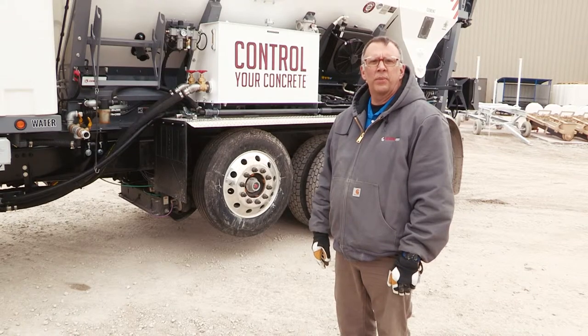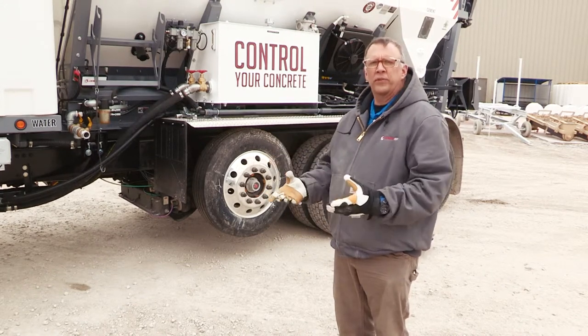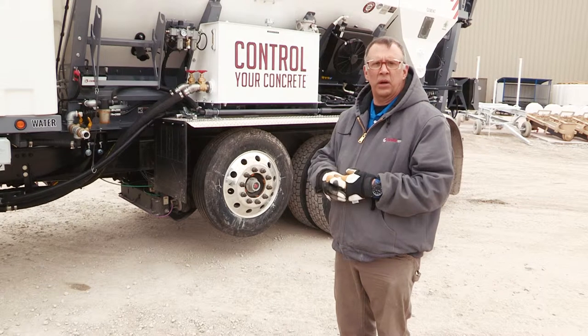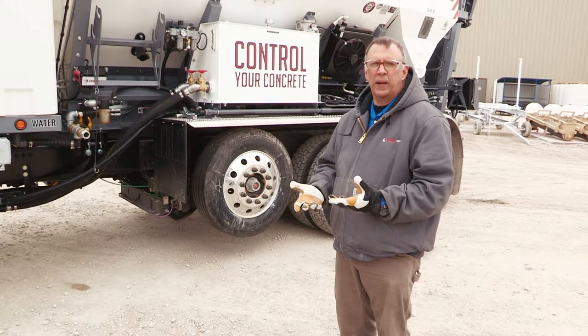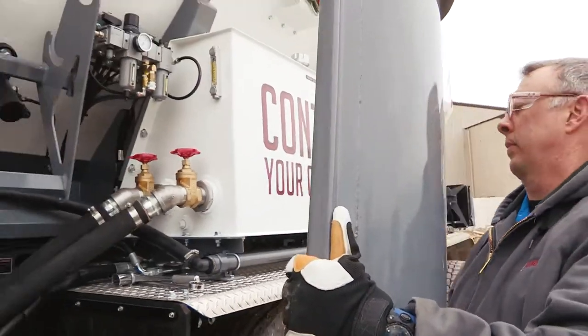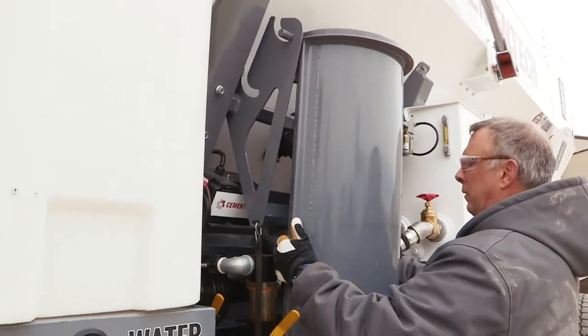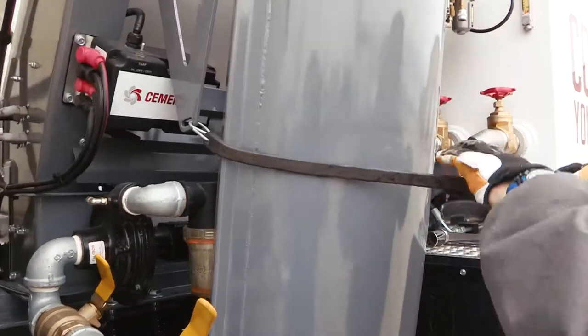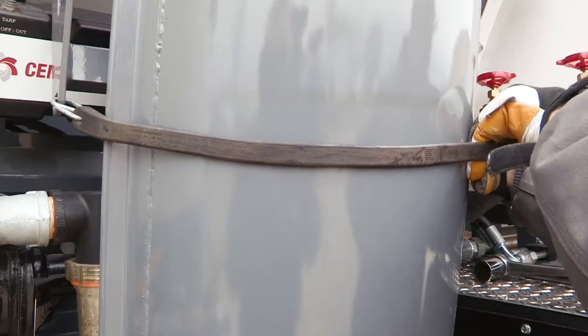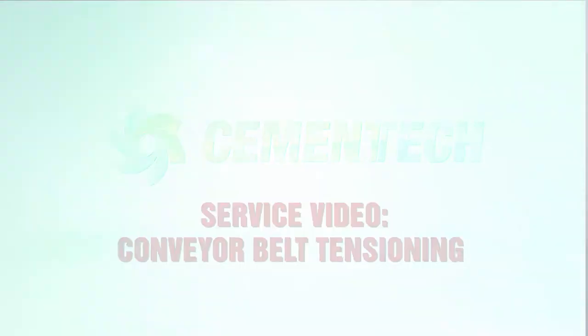We have finished making our belt adjustment on both the non-operator side and the operator side. We've gone underneath and checked the conveyor belt tension of one inch, which meets our spec. Now it's time to put our chutes back. I'm Phil Edwards, and this has been a belt adjustment on a C60 series.